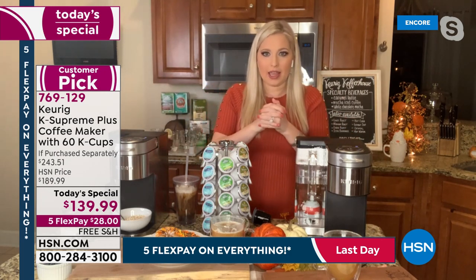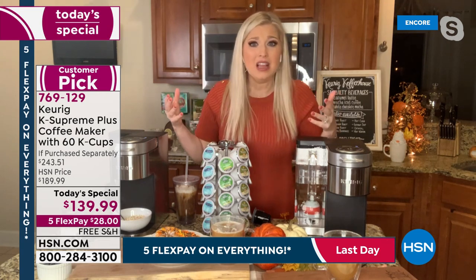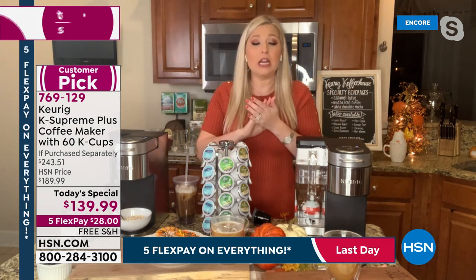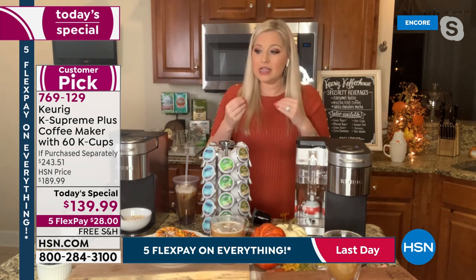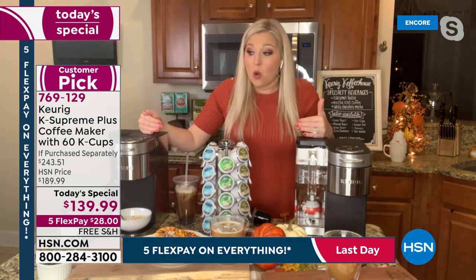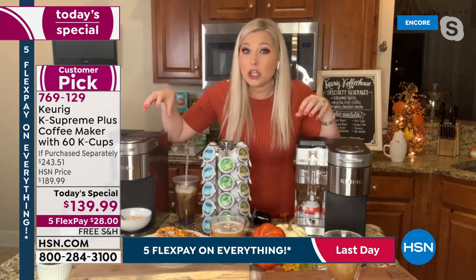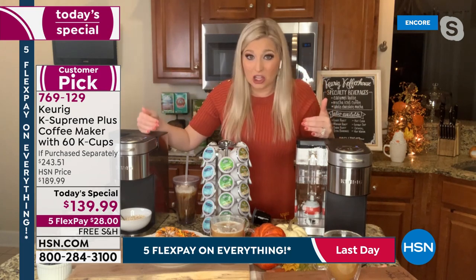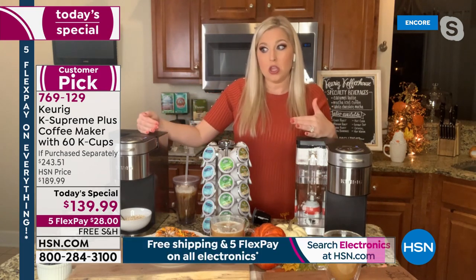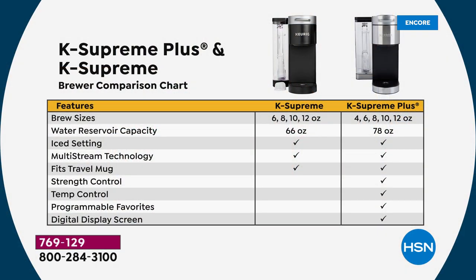The holidays are creeping up on us and will be here before we know it. Because this is the last today's special of the year, with the holidays coming up — this is the best, newest Keurig technology on the market. You can't get better than this from Keurig if you're looking for a holiday gift.